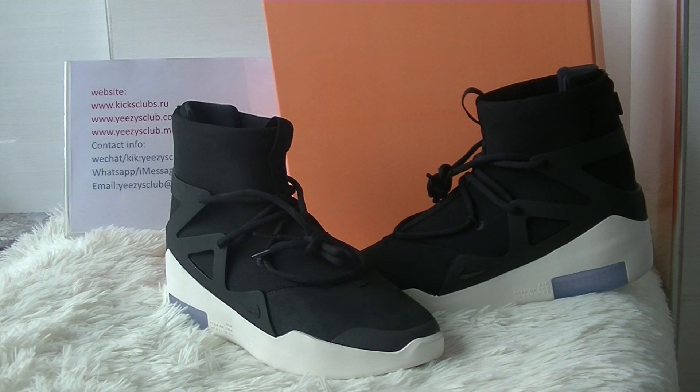What's up YouTube, welcome to my channel. This is Lydia from kickstamp.i.u. Today I'll show you the Nike Air Fear of God shoes. Here you have got the shoes — it's a black boot, very cool.